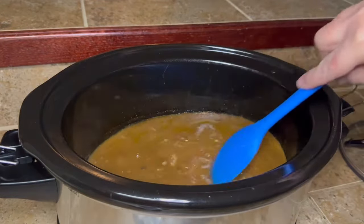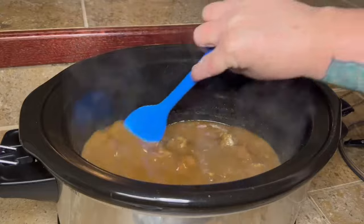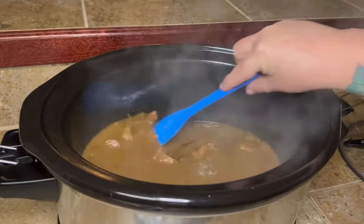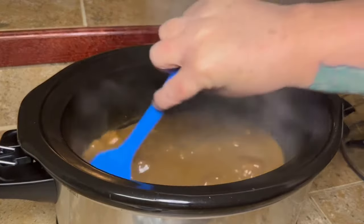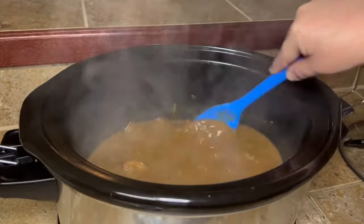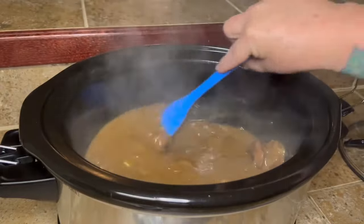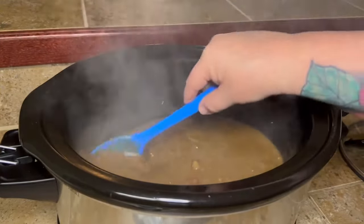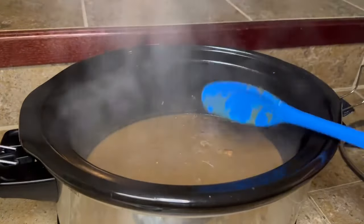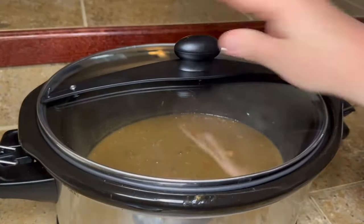Once you get that all mixed up, go ahead and add it into your crock pot. Make sure you stir as soon as you get the cornstarch slurry in there, because it will clump up — you'll think you're biting into a piece of meat and you'll be biting into a big hunk of cornstarch. It's a weird consistency if you don't get it stirred in, so get it stirred up real good. Once it's incorporated, pop the lid back on, turn it up to high, and let it cook on high while we get our rice cooked.